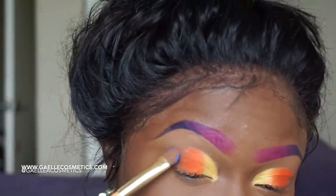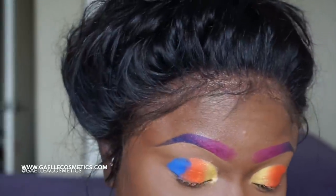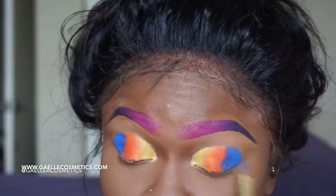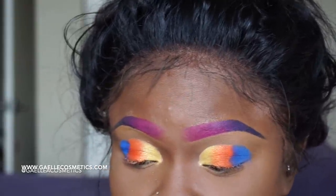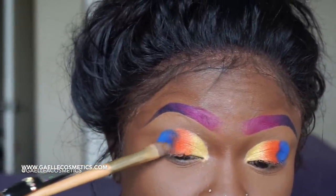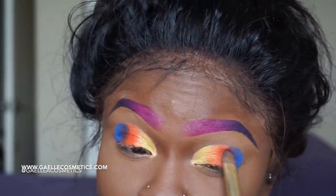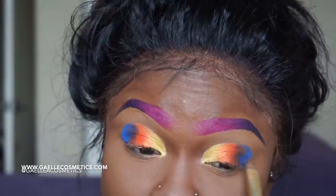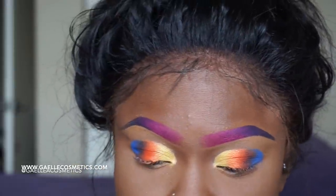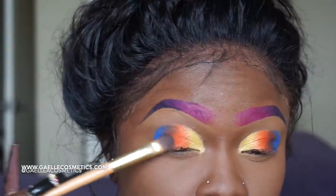Look how vibrant that blue is with no base over there — look at that vibrancy. Gail Cosmetics with that vibrant blue — yes honey. But when it was mixing with the orange it was getting darker and muddier. I'm like, I don't like how this is mixing, and I know better — this is what I teach. If it was a darker blue, like a navy blue, it would work, but this blue is too light to work with.